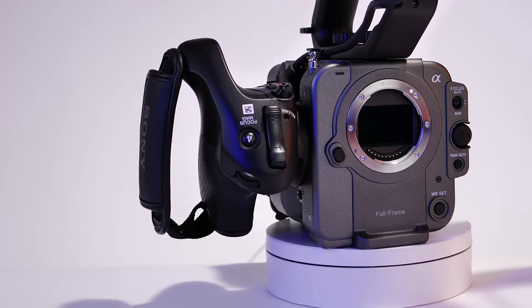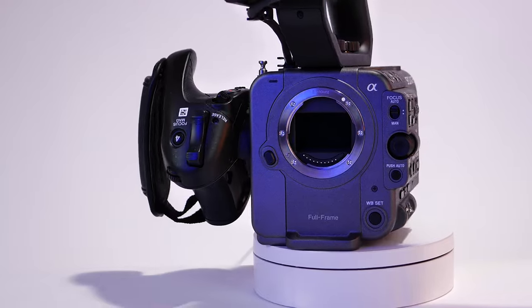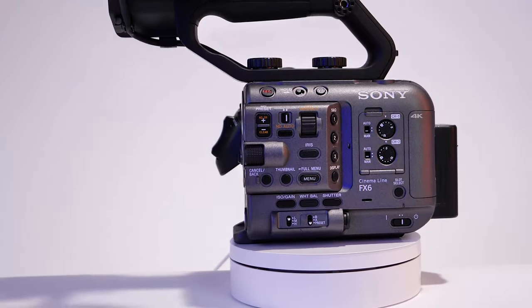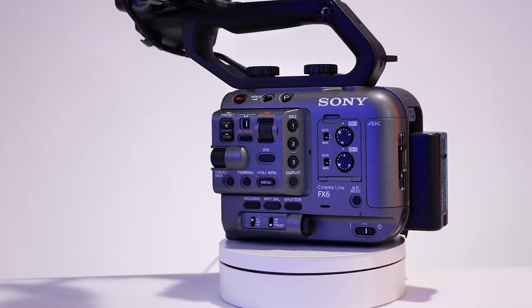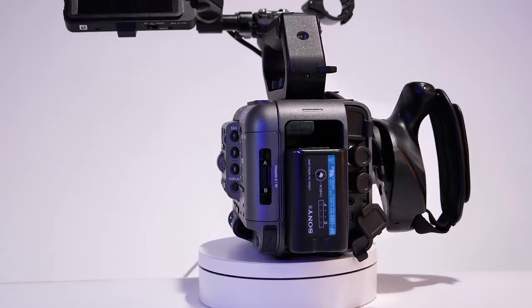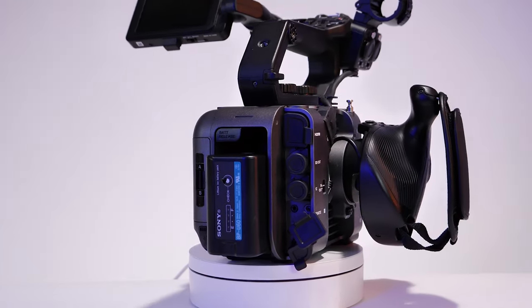The format that it shoots is 4K 120. We're used to shooting with cameras that shoot 4K 60, so it's just a double up. And I actually love it — more smoother, that butter crisp look that we're looking for. Even when it comes to our slow motion shots, this camera is able to provide it all.